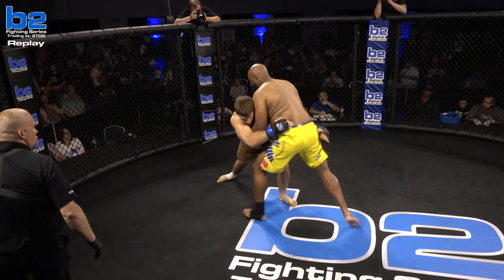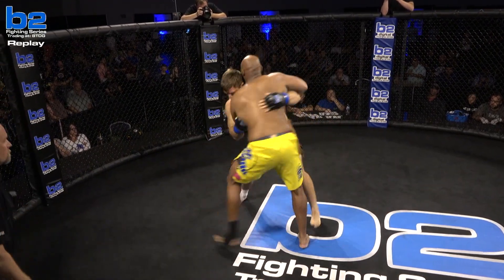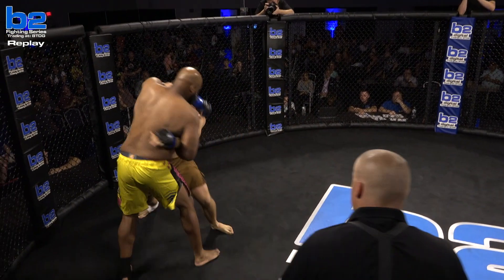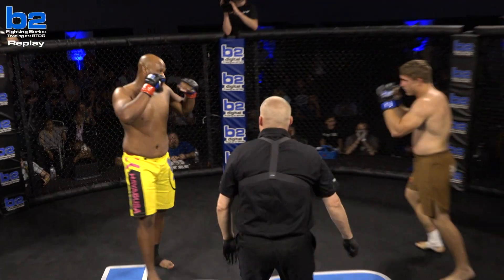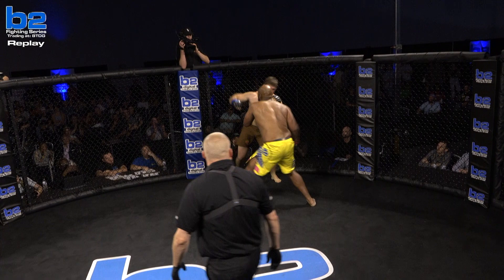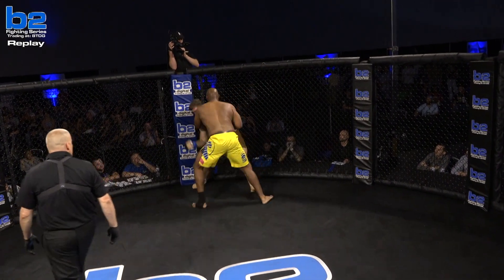I'm torn if that's enough to win the round. I think all the stand-up, all the separation was going for Big Rich. He was throwing more, landing too — he was forcing Wilson to shoot. Big jab, cross, upper — ooh.